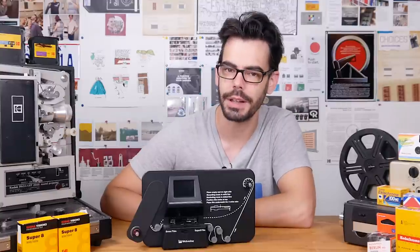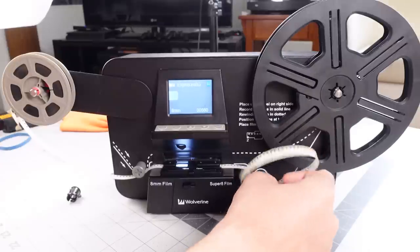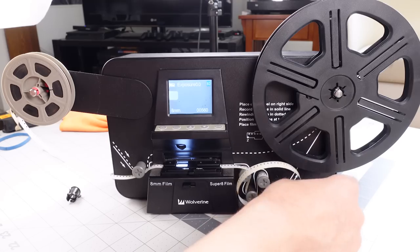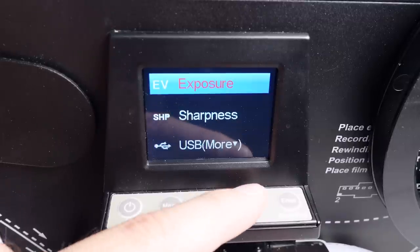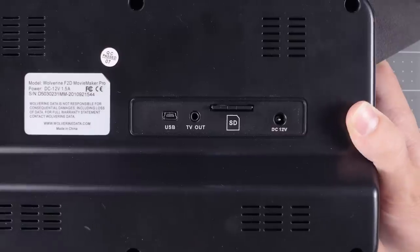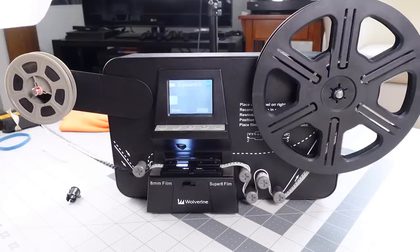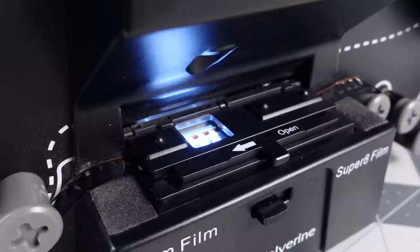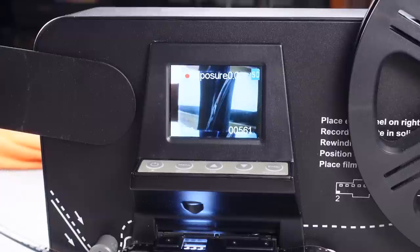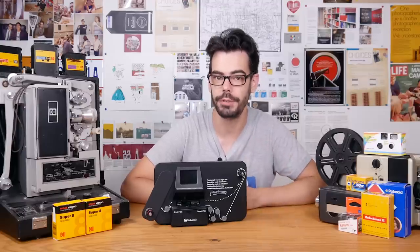So how does it work exactly? The Wolverine takes developed rolls of 8mm or Super 8 film on the left side of the unit. The film is threaded through the film path under some plastic guides and past the scanning area onto an empty take-up reel on the right. The unit has a small screen with a handful of options, an SD card slot on the back, along with plugs for the power, USB and TV. With film loaded, you can begin capturing and it will slowly advance the film, capturing it with a little camera and saving an MP4 video file onto the SD card — turning those reels of developed film into digital video.